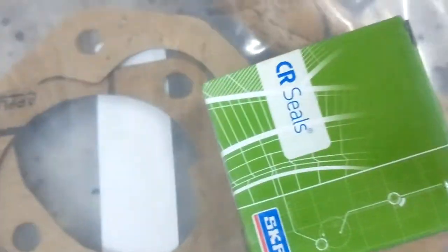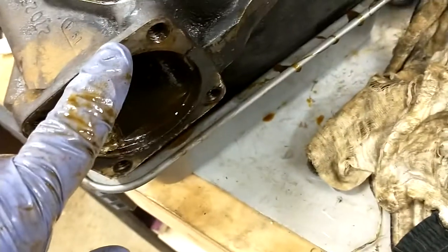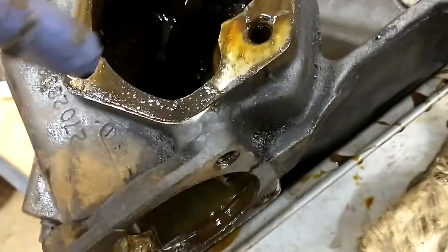There's a seal, and on the opposite side of that bushing on the outside is a regular old oil seal. There are also a couple of gaskets — there's a gasket that goes here and a gasket that goes on the side.